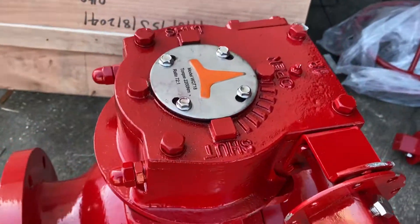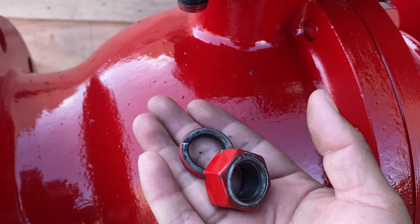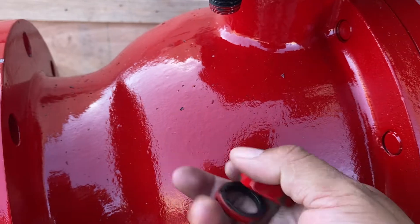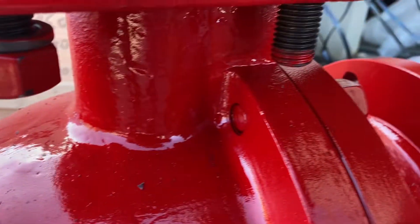Now that the gear is on the stem, we're going to take our bolts and bolt down the gear. We're going to do that to all four.